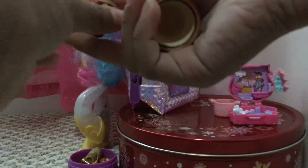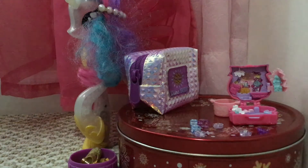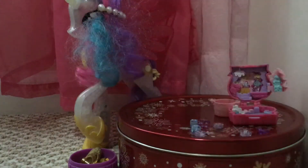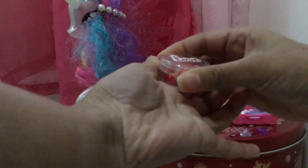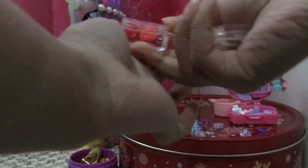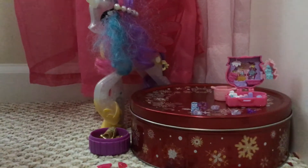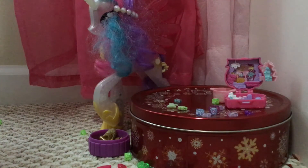Now let's open this one. Let's open this one. Yes, put the ball in the air. Let's open it up.